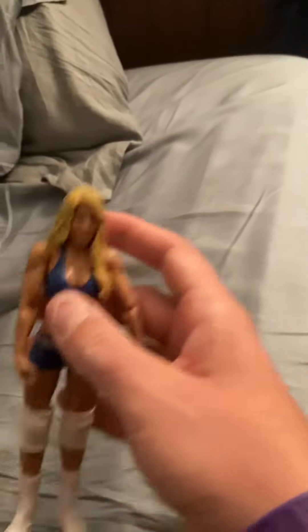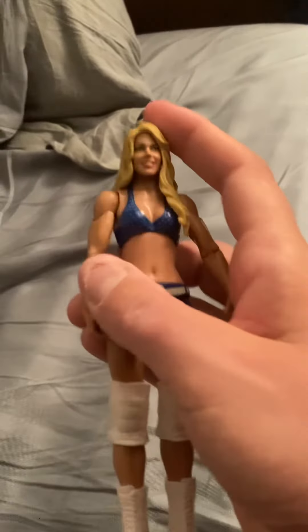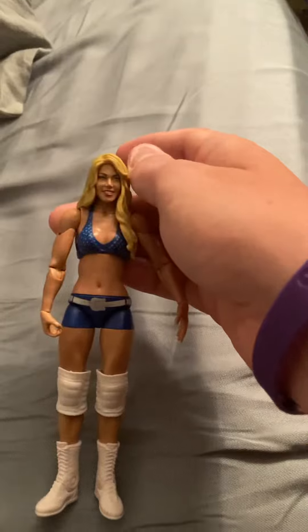So this is the Kelly Kelly figure. I'm uploading this video for you guys — this part right here is extremely loose, you can see it's really loose. I will talk to you later, bye.